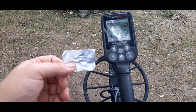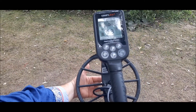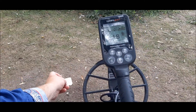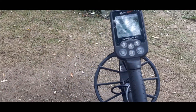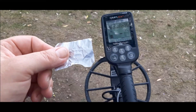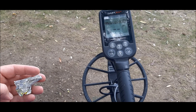That's looking like a solid 18-19 — solid 18-19. Cigarette pack tinfoil.